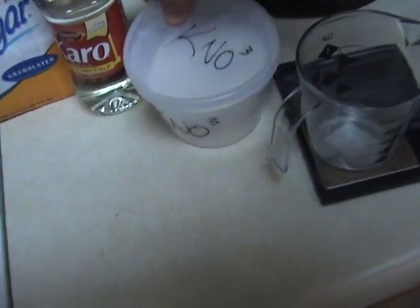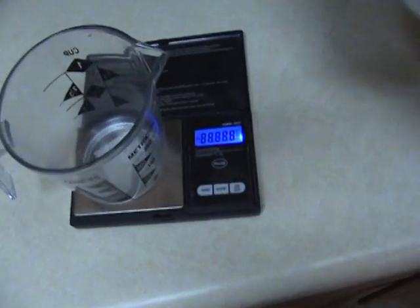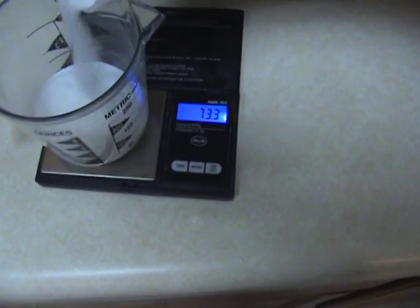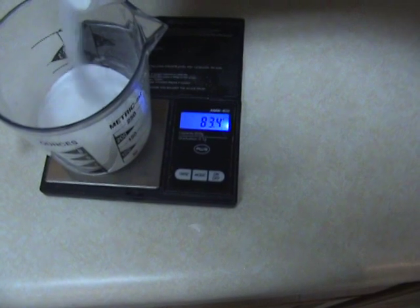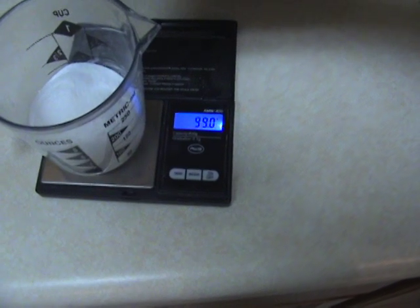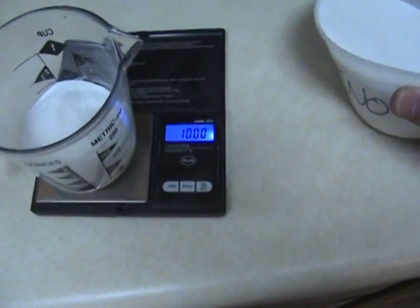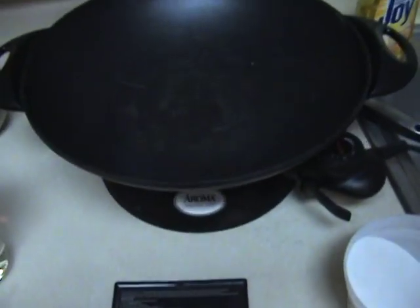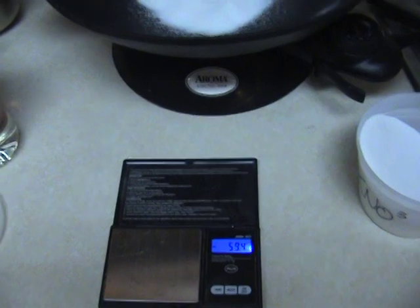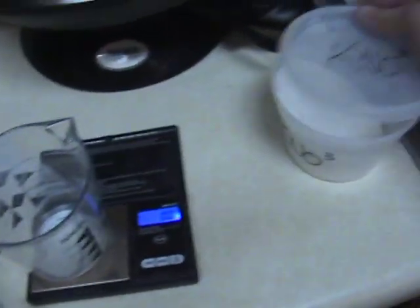First I'm going to mix out 100 grams of KNO3. I'm going to get my scale on here and zero it out. Perfect. Throw that in my electric wok that I got at Target — it's been very good for making this fuel. Set that back here, tare it again, put my potassium nitrate away.